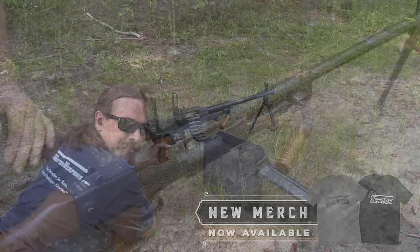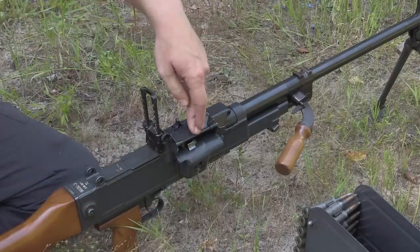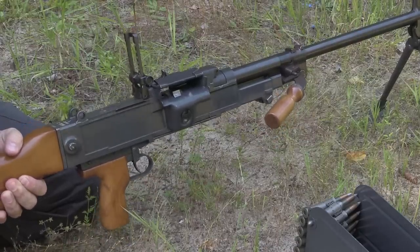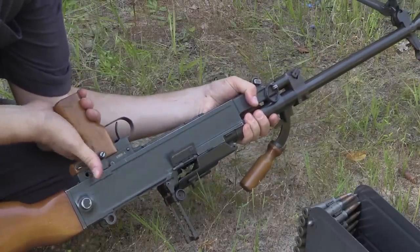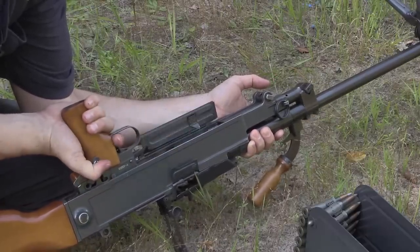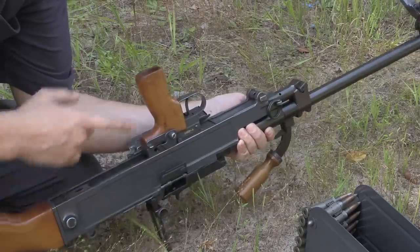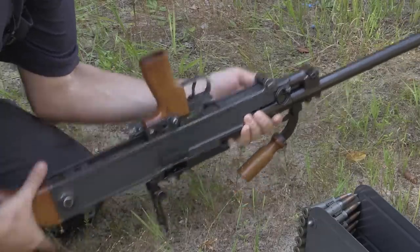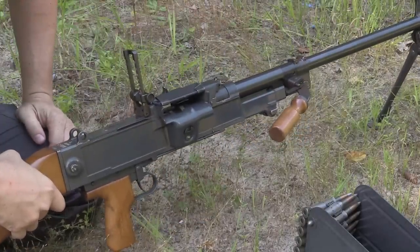Let's take a look at how we're going to actually load this thing. Loading is a two-part procedure. We need to first charge the bolt and then load the belt. To charge the bolt, because we have this somewhat unusual Czech pistol grip charging design, we are first going to flip it over. This is our release lever for the charging handle, and the trigger also cams open the ejection port. To charge it, I need to engage both the trigger and the handle. I can then push the pistol grip all the way forward — it has now latched on to the bolt — and when I pull it back, it has charged the bolt.